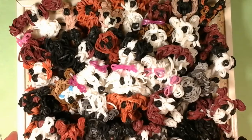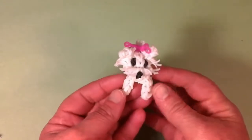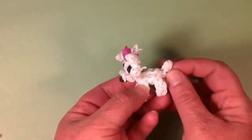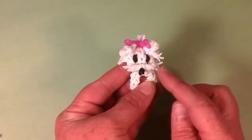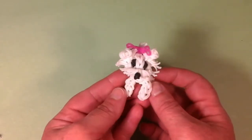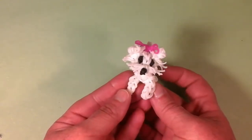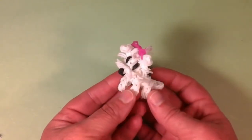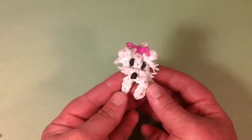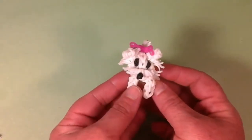So let's get started — we'll start out with the Maltese. This is my most popular dog. She's just so cute with the little pink bow and the cut bands. I can see why this is the most popular; she has over 250,000 views, which is the most I've ever had on any of my tutorials. She's just perfect in every single way. This is the little Maltese — she's just too adorable.